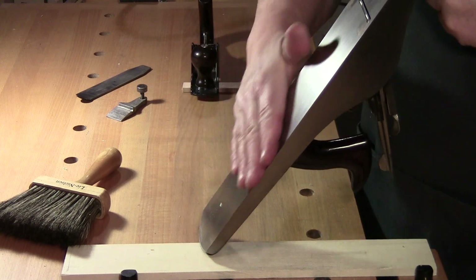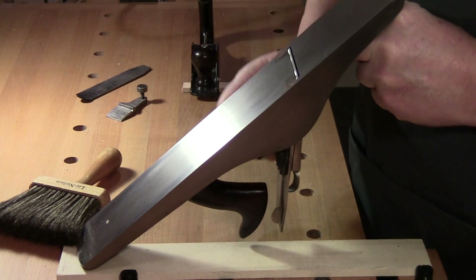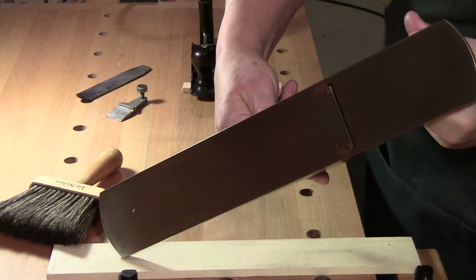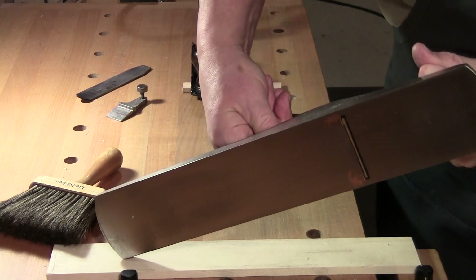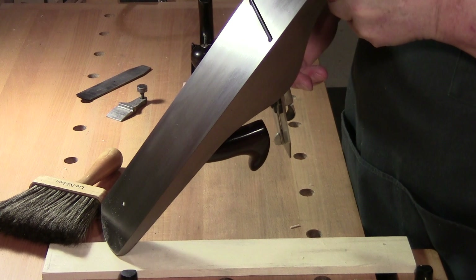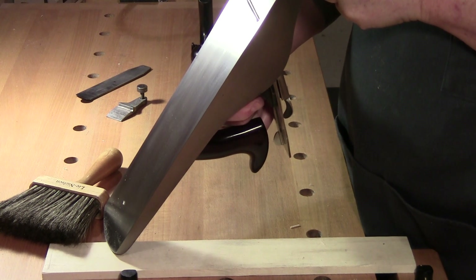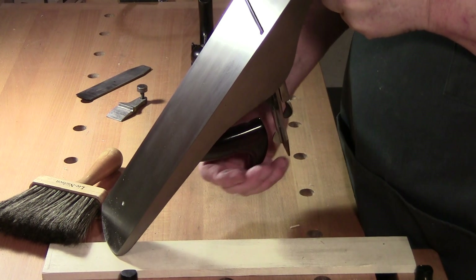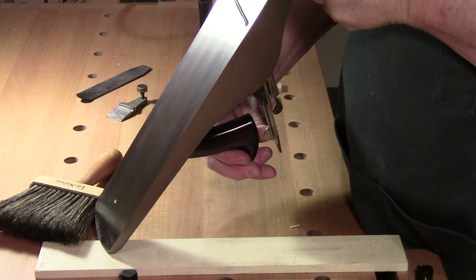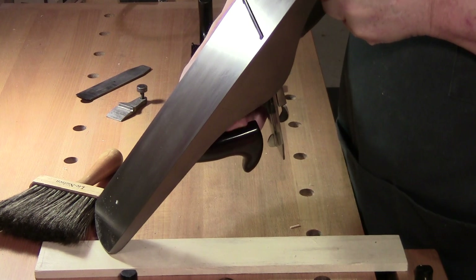Now do your adjustment. Right now the blade is sticking out so I still have to come back some more. I adjust the lateral and the advance until I don't see the blade anymore, then advance it slowly until I catch a slight glimpse of it. I want the blade mostly in the center, then I'll back it off just a hair — that's done, ready.